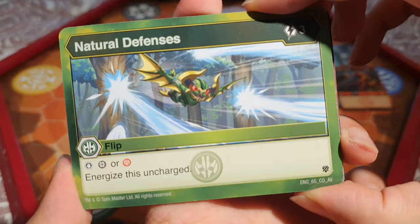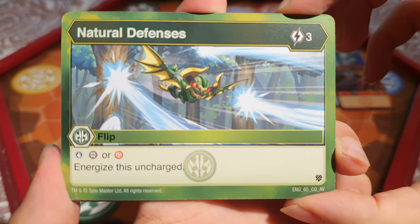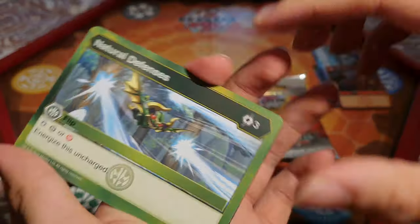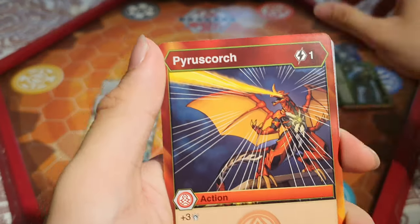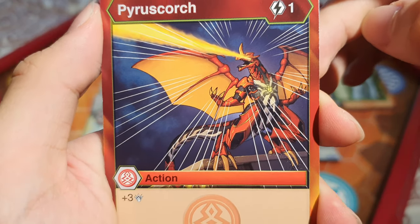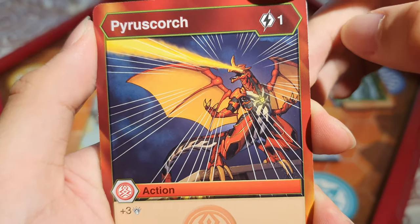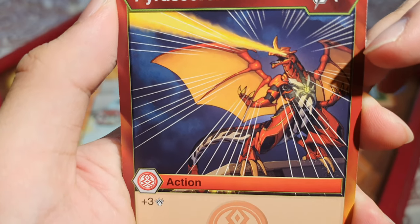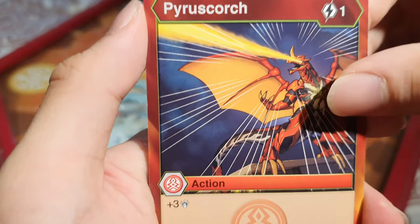We've got Natural Defense: 3 energy, block Darkest or Pyrus and energize this uncharged. There are more flip cards. Pyro Scorch: 1 energy, add 3 damage — just like Fireball, which is also 1 energy for 3 damage. That's kind of cool. Drago shooting out lasers from his eye. It's like flip cards and non-flip cards alternating.